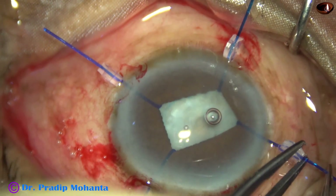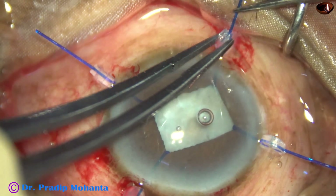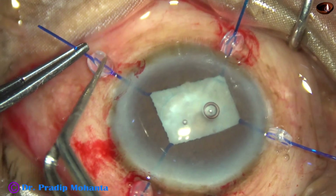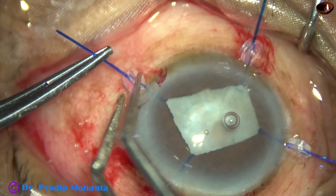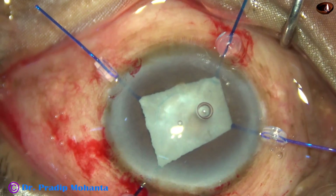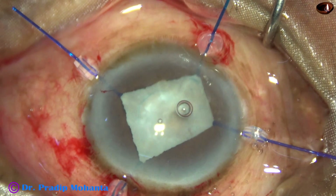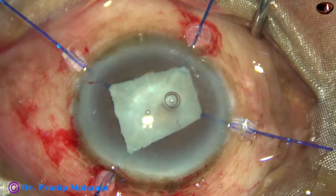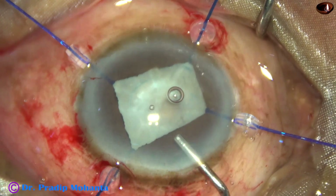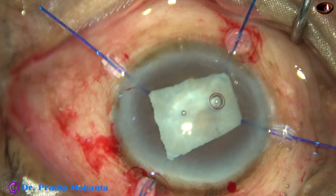The hooks are pulled to expose the anterior capsule, and it is looking like a rectangle — not exactly a rectangle, because the angle at 1 o'clock has become an acute angle. Now the capsulorhexis is to be done.